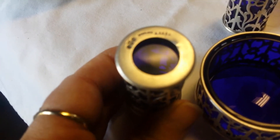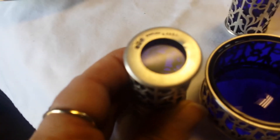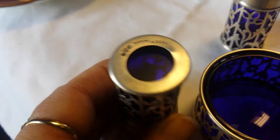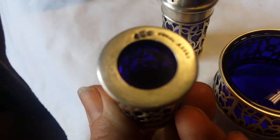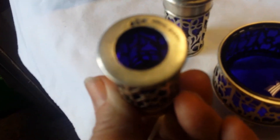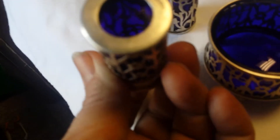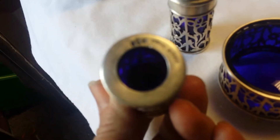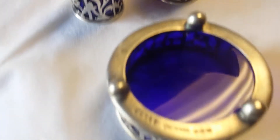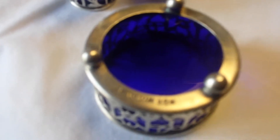This piece here has hallmarks — it is sterling. It's got the hallmarks as shown and the words. And you can just tell when you've worked with sterling for a long time. This is definitely sterling. These pieces are all marked, which makes it a lot easier — no guessing here.